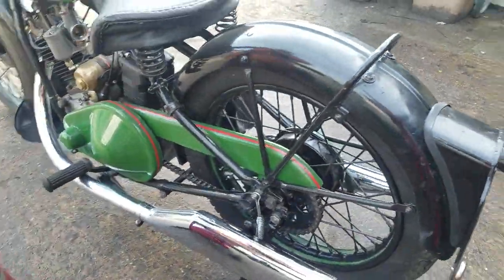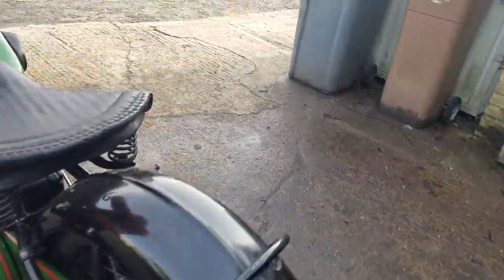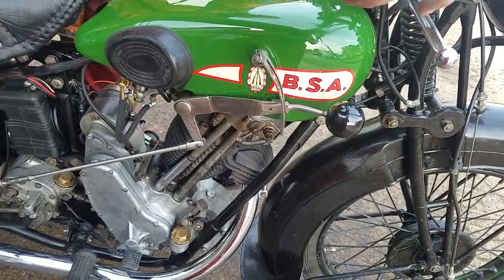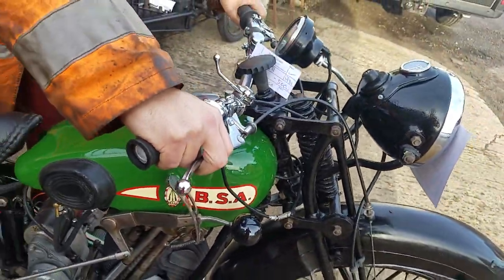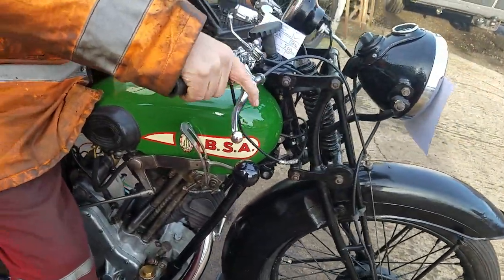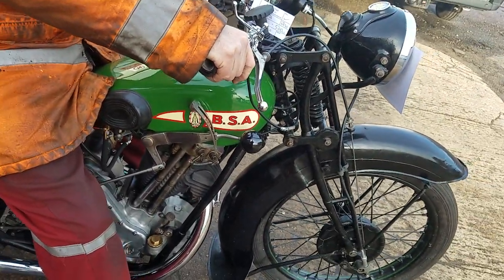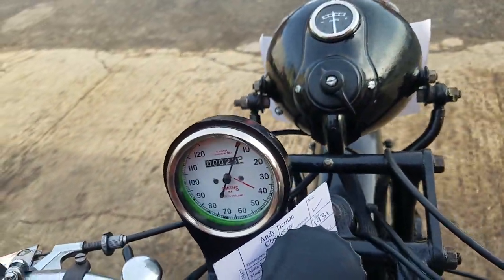We've got a 3-speed gearbox. First is down, second and third. It's a tall-geared bike, isn't it? Yeah, it is quite tall. You'll hear when I pull away in first. What do you reckon — is it 50 miles an hour? A little longer, a bit more bubble. The speedo's a little bit quick, so about 50ish.